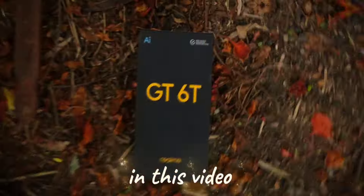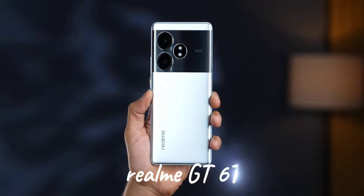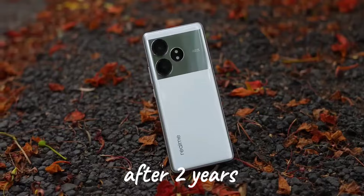Hi guys, welcome back. In this video we are looking at the Realme GT series. This is the first phone in the GT series.